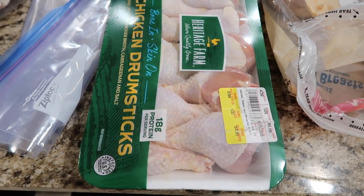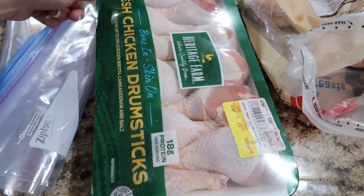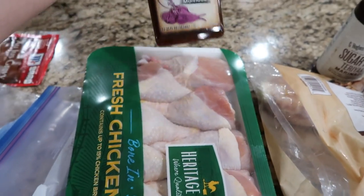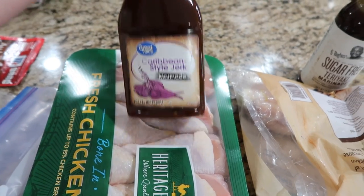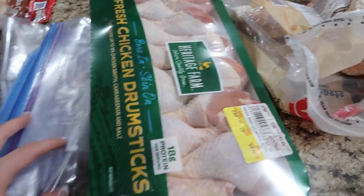I was at the store today to pick up one loaf of bread and milk for the few days that we're home. They have these chicken drumsticks on sale for 88 cents a pound. And then from my Walmart haul, I picked up this Caribbean style jerk marinade. So that's going to go with this and then we'll end up barbecuing this up. Yummy, yummy, yummy.